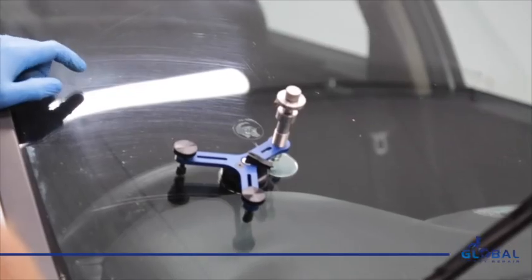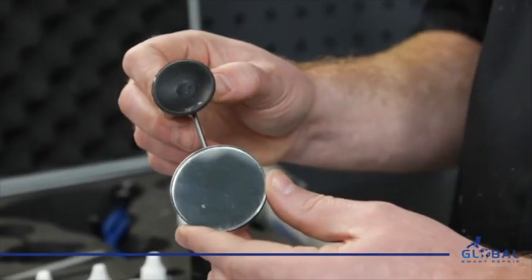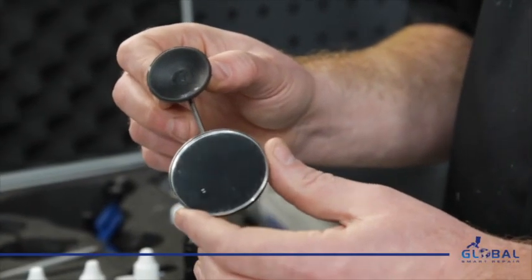Bridge A fits the external pane of glass over the chip. Bridge B, the mirror, is attached to the interior pane of glass.